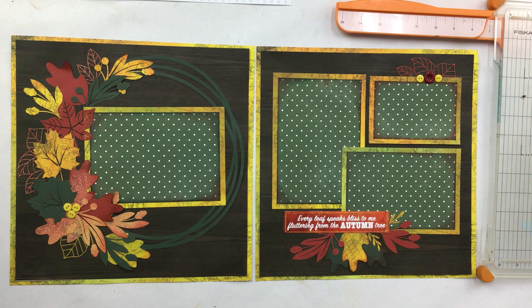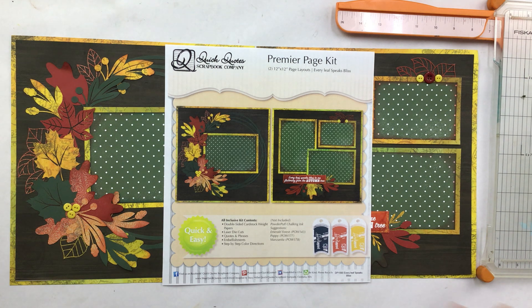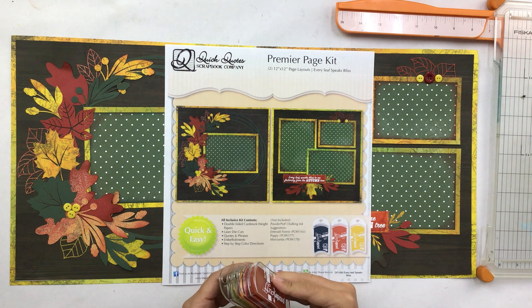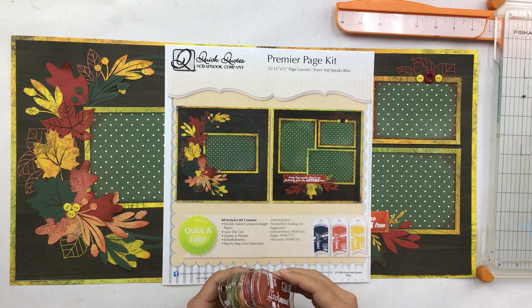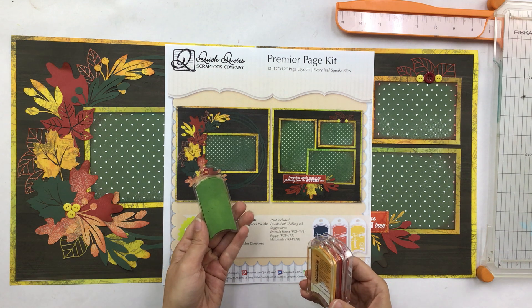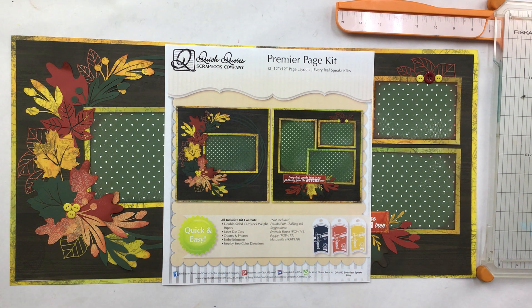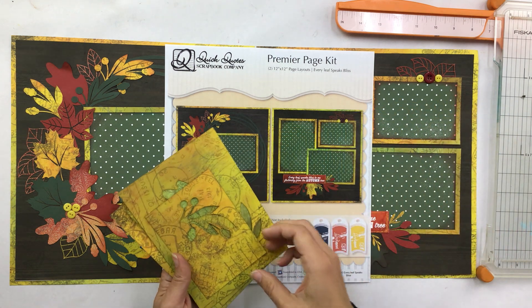We're going to get started with October's Club Q kit called 'Every Leaf Speaks Bliss,' item number 1590. It suggests Emerald Forest, Powder Puff, Chalking Ink, Poppy, and Manzanita. The colors I actually have here are Manzanita, Tree Trunk, Mango, Peppermint Stick, Dandelion, and Weeping Willow — lots of colors that will match this layout. Choose the ones you like best. We're going to do the cutting diagram first.